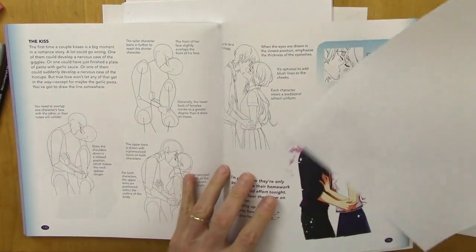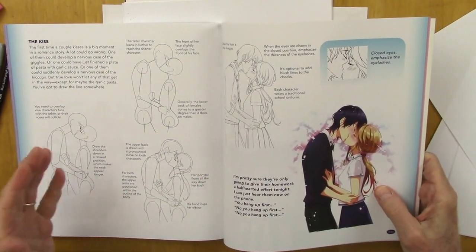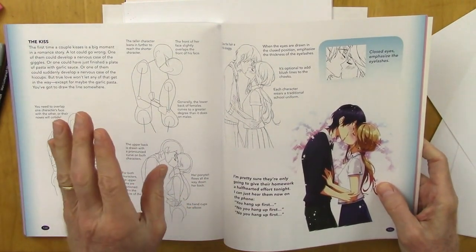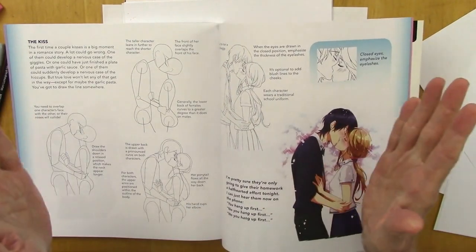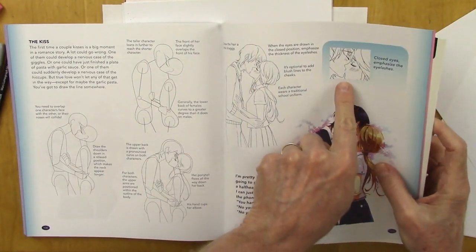And here's one that is, of course, very important for the romance genre — it's how to do the kiss. It can be really tough if you don't know the trick on how to draw it. It's really about overlapping one bridge of the nose over the other, and the other needs to disappear. It's not kissing straight profile to profile. You get to see exactly how to do that in here, and the call-out, which means a little detail area.